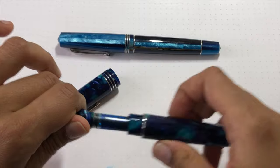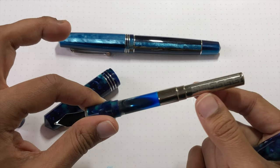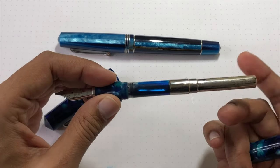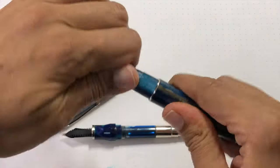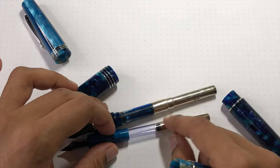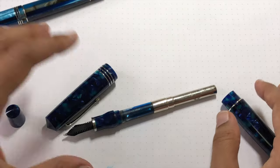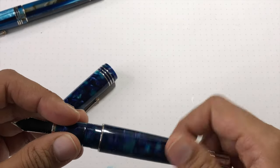You can actually open up the entire section to look at the beautiful piston converter. I really like that they add this extra touch to the converters — it makes it a little more classy and elegant. The converter is super thick and quite wide. Comparing it to the Grande — which also has the really pretty end — you can see the regular one is much smaller. So you definitely have a larger ink capacity. They've made use of the larger size of the pen, but it is fused — do not remove it or you will have some issues.